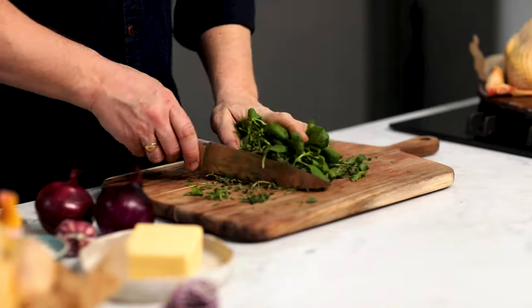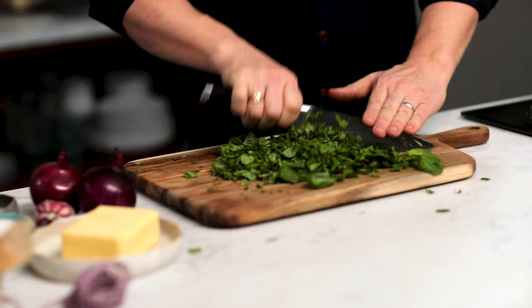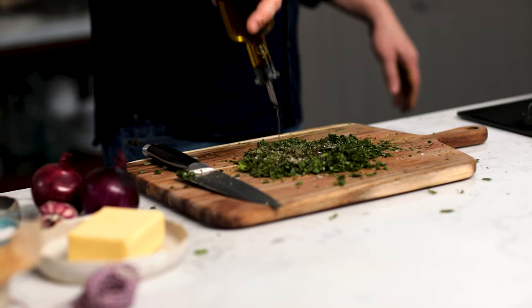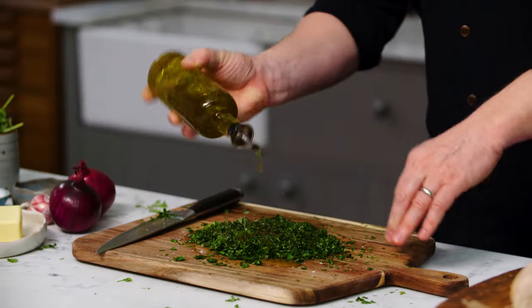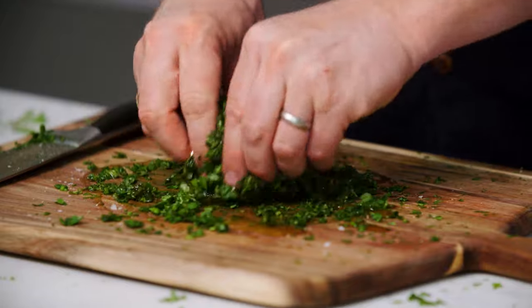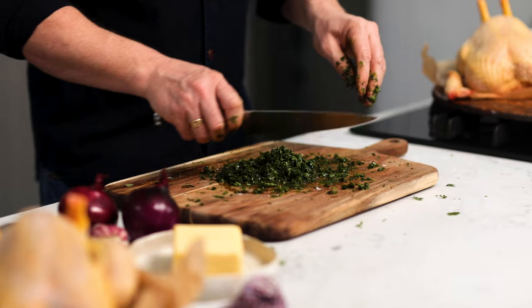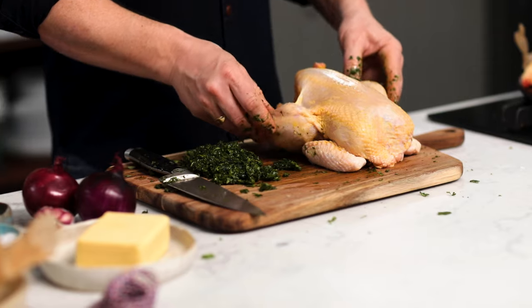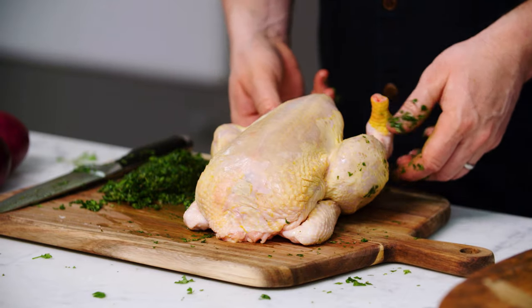First up, finely chop some herbs. I've got some marjoram, parsley, and basil. Season with salt and pepper, add a nice couple of lugs of olive oil, and mix it up. The oil will help bring out all the natural flavours and oils from the herbs. If you can get a dry-plucked chicken, the skin is so crispy and it's delicious.